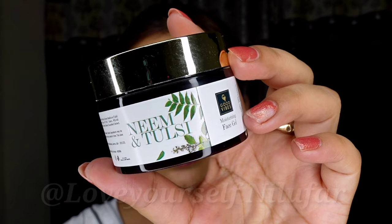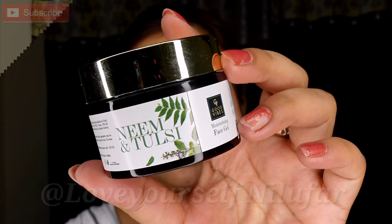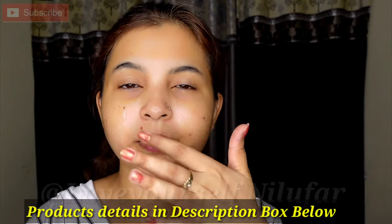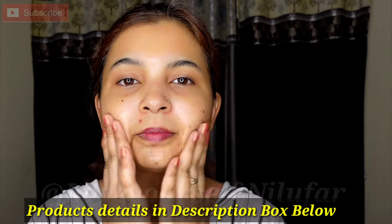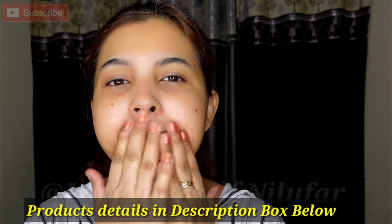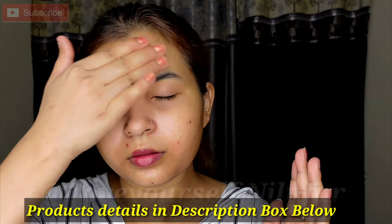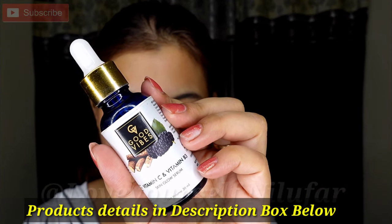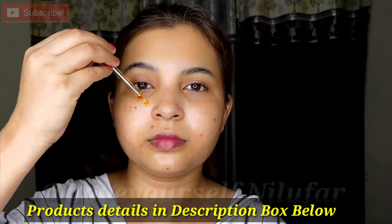So let's do the skin prep. Here I am taking Neem & Tulsi gel cream which is Good Wives, and I will massage it all over the face. If you have oily skin then you can use any gel cream. You can also apply it to dry to normal skin.